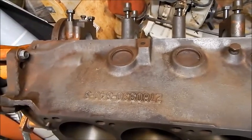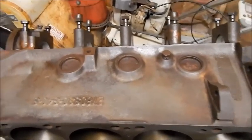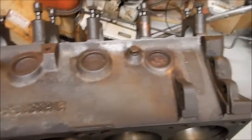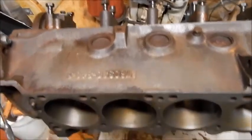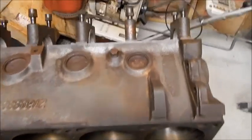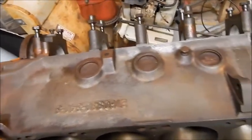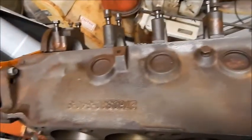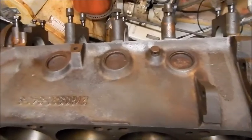I was thinking about sending this out to get hot acid tanked, but really all I need is for paint to stick to it, and I think I can get there in my home garage without having to transport the block, take it to a shop, and wait. This is kind of a budget, do-it-at-home type project. I'm going to try this in the lifter valley too.